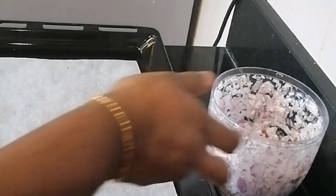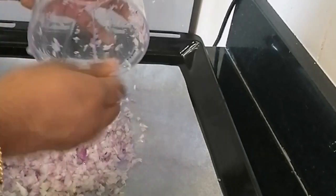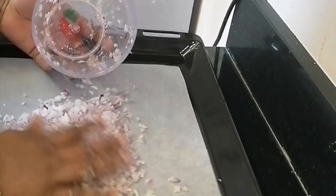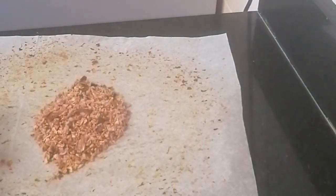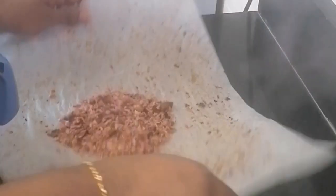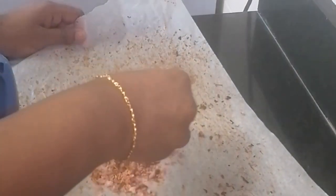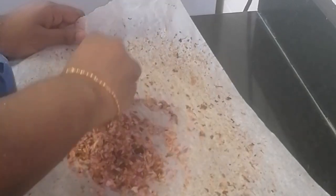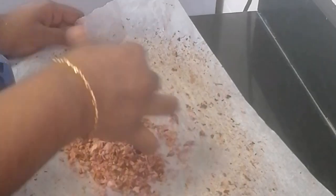I am going to dry it in a baking tray at 1700 degrees. It will dry the top of the oven. It will be a nice dish — a fine powder in the mix. It will be a nice dish for 3 hours.